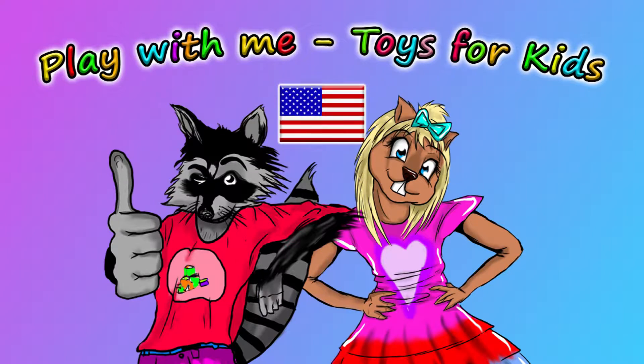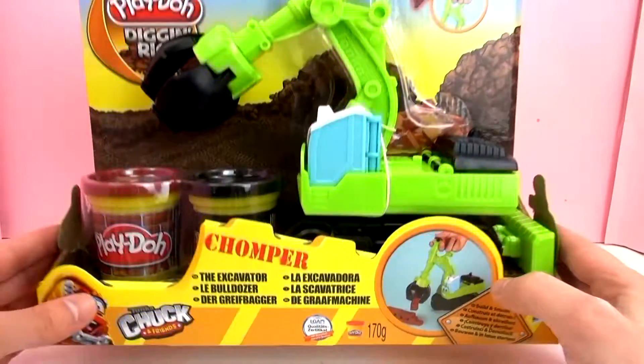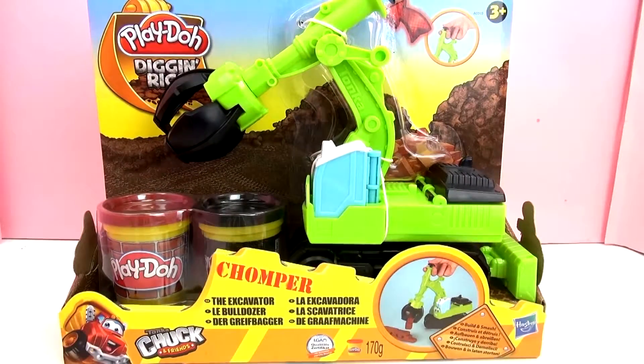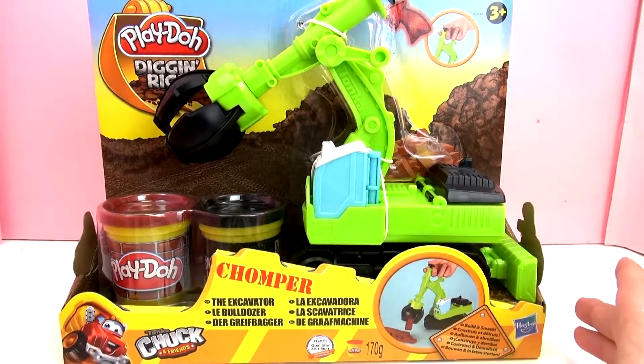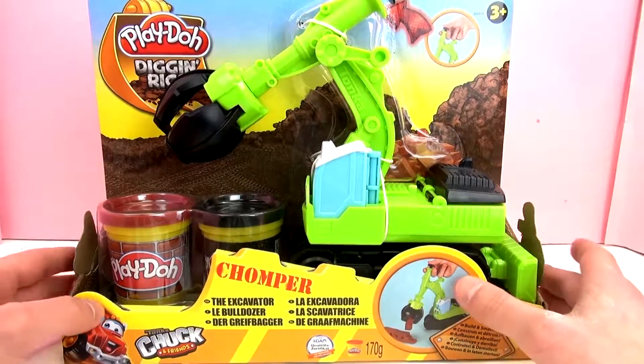Hey guys, welcome to a new video from our Play With Me Toys for Kids channel. Today we've got a new toy to look at with you guys, and this is from Play-Doh. This is Chomper the Excavator from the Play-Doh Dig and Rig series.